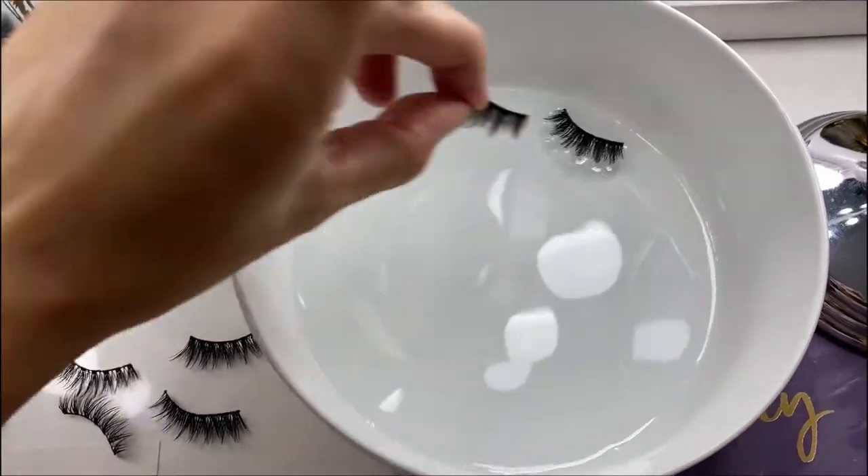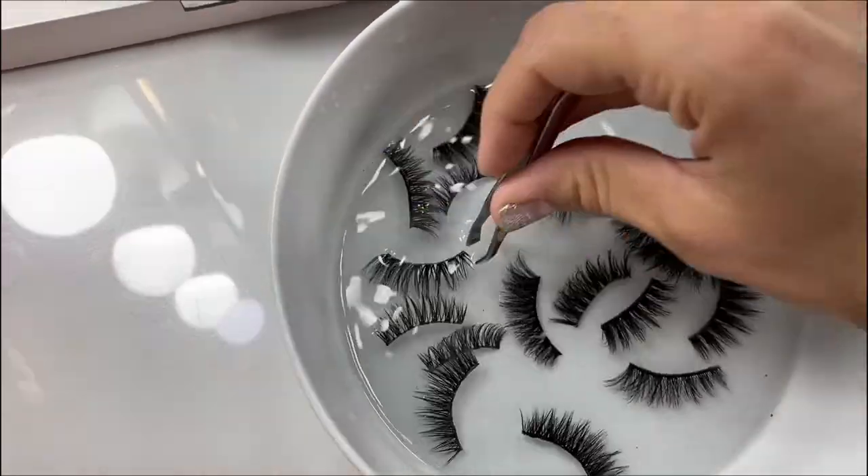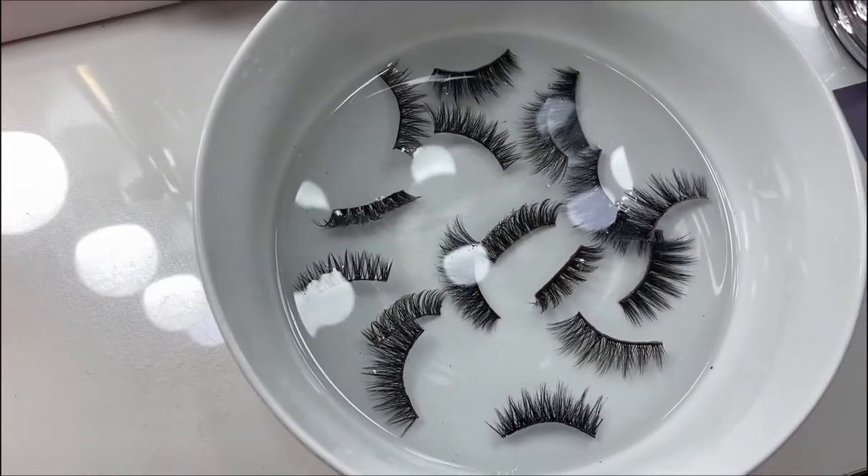Next you'll put your lashes inside the bowl. Make sure to sink your lashes into the water completely and let them sit for at least five minutes.